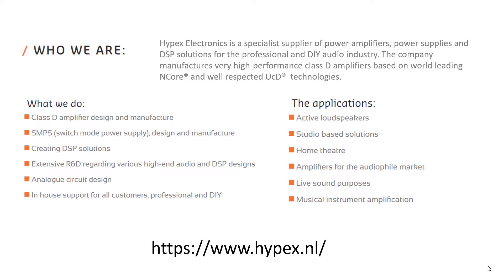What do they do? Class-D amplifier design and manufacture — yes, a famous brand in high-end designs. Switching mode power supply design and manufacture — yes, a good lineup and good price-quality ratio. DSP solutions — they do some, but are not the strongest player. Extensive R&D in high-end audio and DSP designs — yes. Analog circuit design — yes. In-house support for all customers, professionals and DIY people — sure.